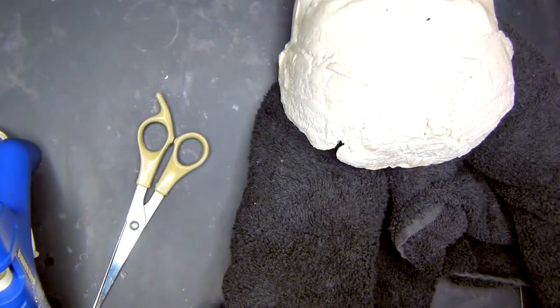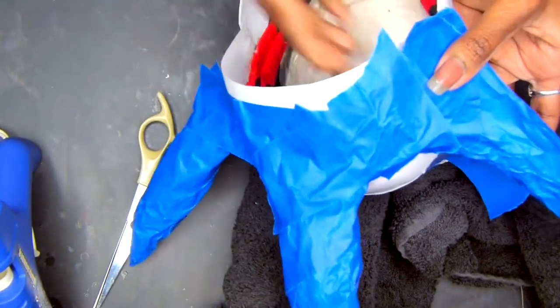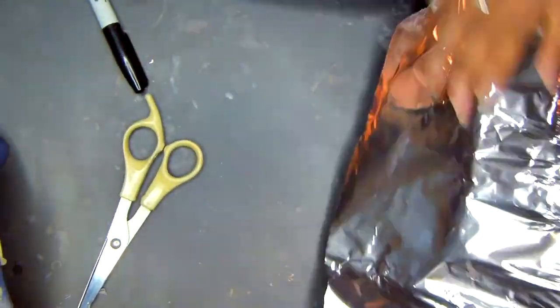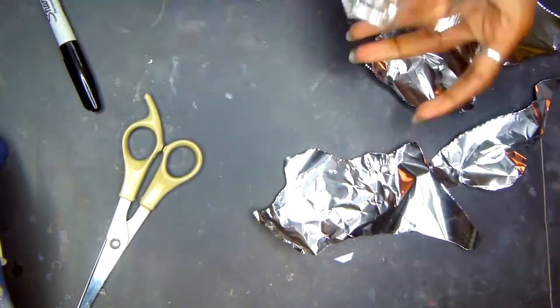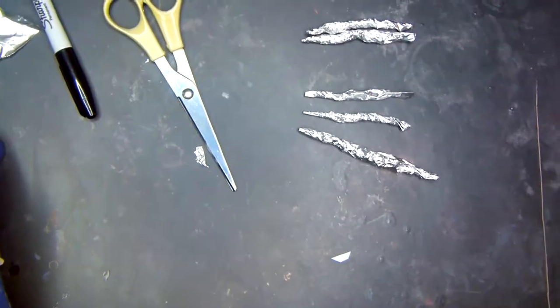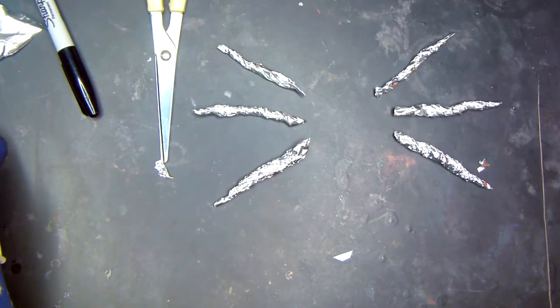That headband you had before with the face mask on top of it — tape it on top of that. Do it again with the shaping of the horns, but we're making fins for our ears. So we're going to make tiny, tiny, tiny versions of the same horns that we made on top of our head, but this is going to be for the fins on our ears. Get to it.